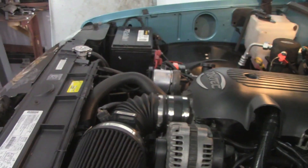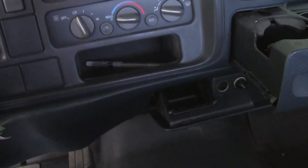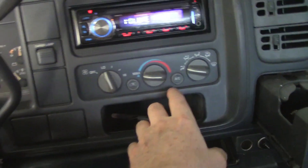With everything hooked up, let's try it out and see what happens. This will be its first official attempt to start and see if we actually have power to the fan. The engine's running — AC clicked on — check the fan — and the fan is running. Success!